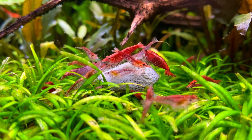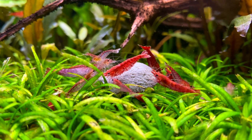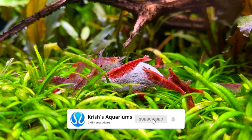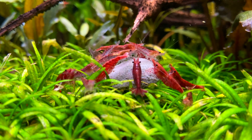Hey guys, I hope you're doing well. In today's video I'm going to give you my complete guide on everything you need to know on how to keep and look after cherry shrimp. I've been keeping shrimp for several years now and I've learned so much about them, so I thought it would be a really good idea to share my experiences with keeping shrimp so that you guys can keep them successfully too.